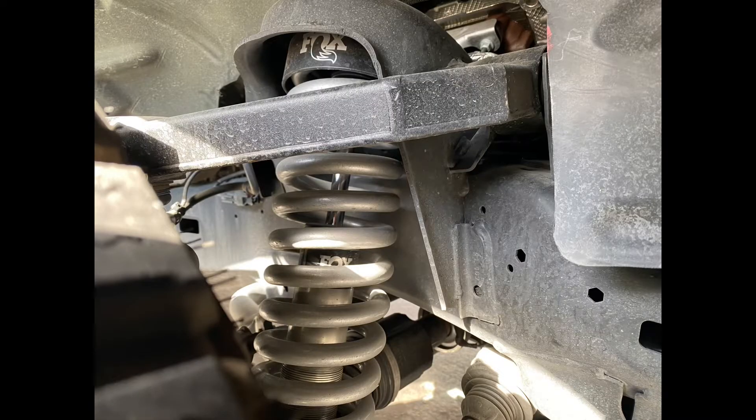My tires are a little over 33 — like 33.1 — but I've also got the Fox 2.0 coilovers in the front and Fox 2.0 shocks on the rear. This truck has the off-road group so it's already an inch taller from factory. I did put some side steps on it, and that's about it.